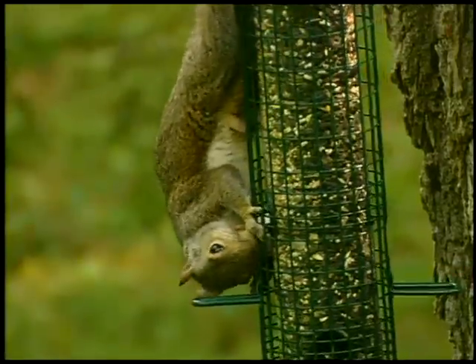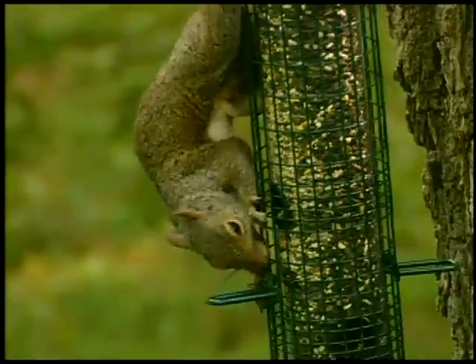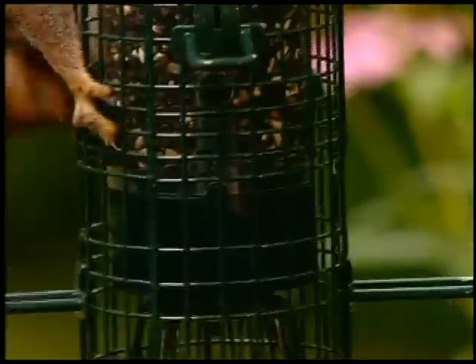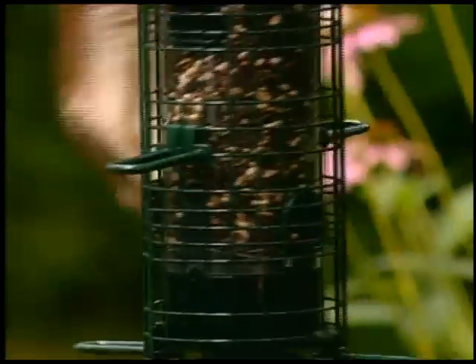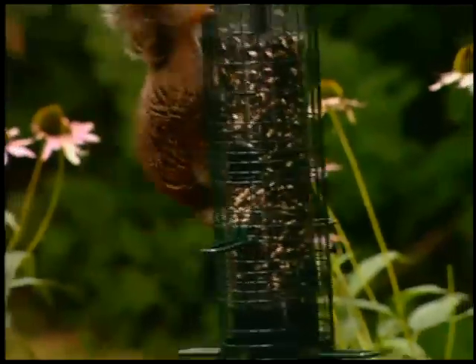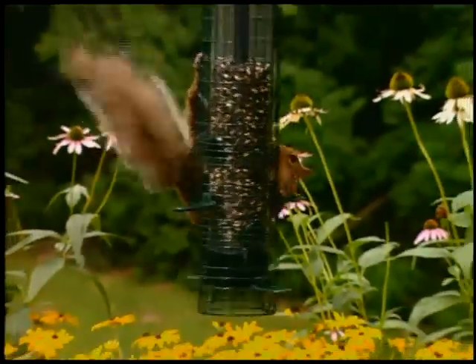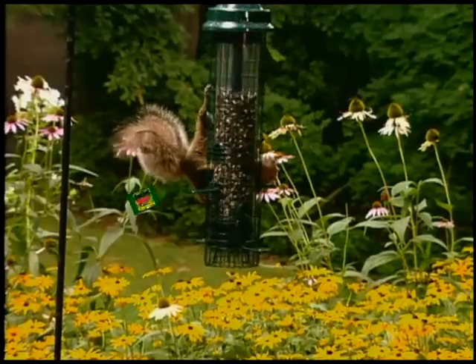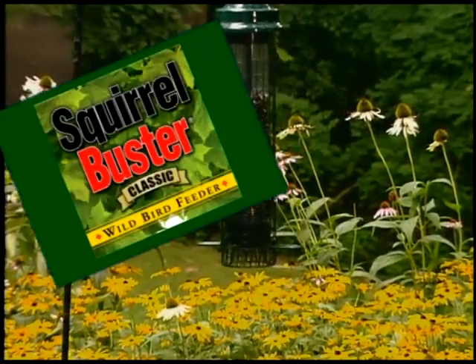We know this animal by many names: gray squirrel, bushy tail, and tree rat. You probably don't want to feed it buckets of bird seed. The world might still await the better mousetrap, but we introduce the Squirrel Buster Classic.